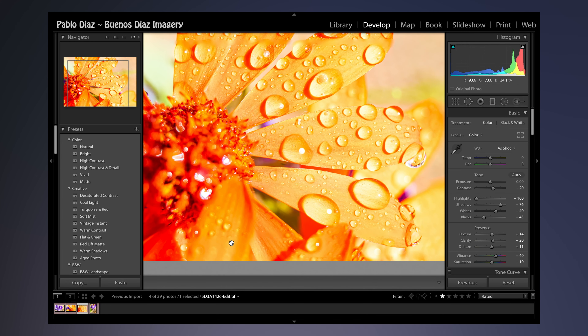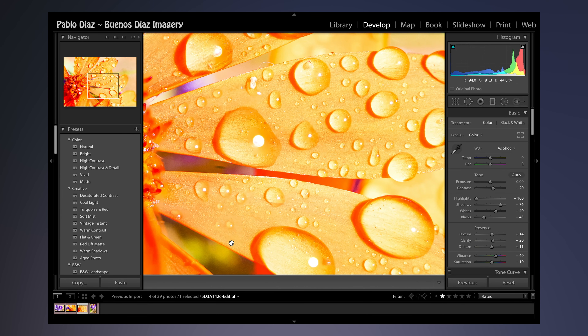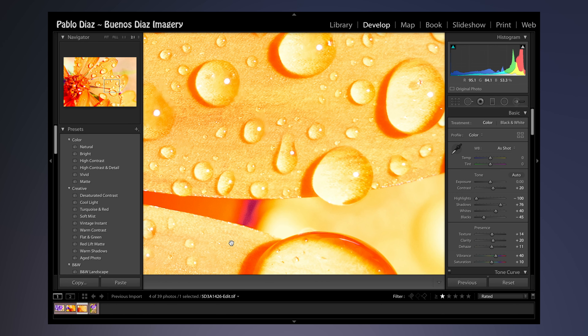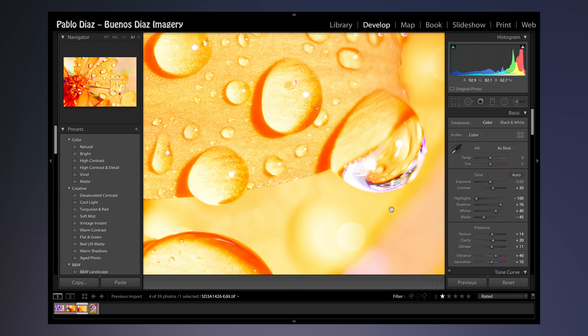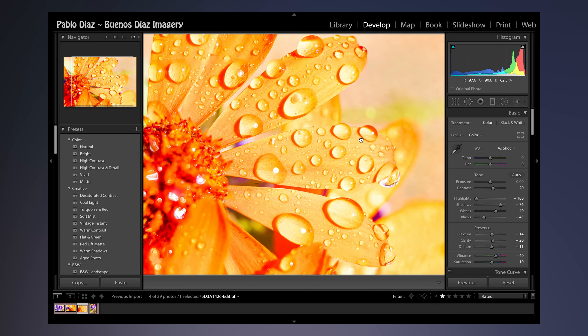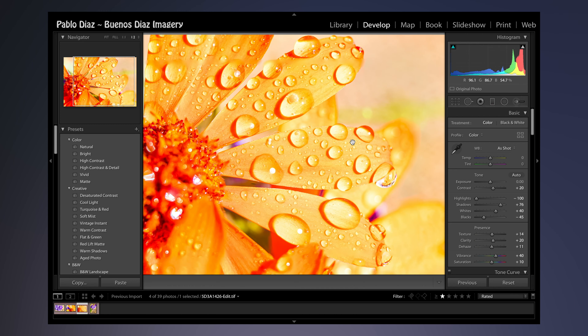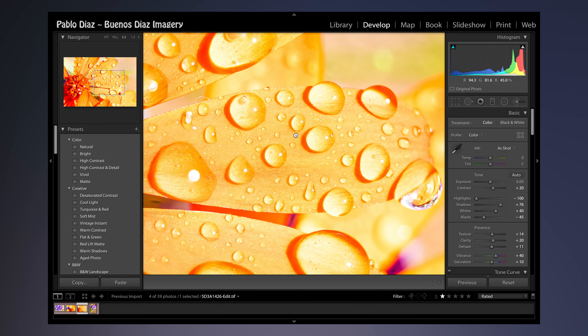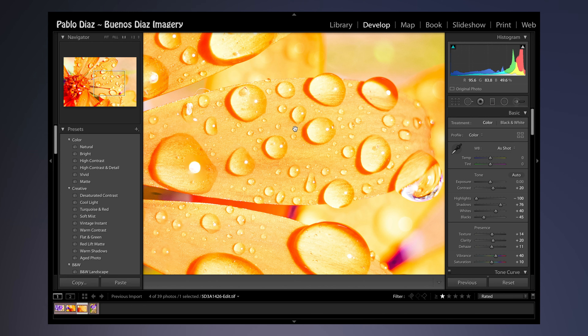Let's take a look at the water droplets. Just the detail is phenomenal. Right here we're getting a little bit of the purple flowers that were down below, but nonetheless a lot of fun. Even developing a nice crop on this — if you just wanted the water droplets, something to this effect would be kind of cool to print.